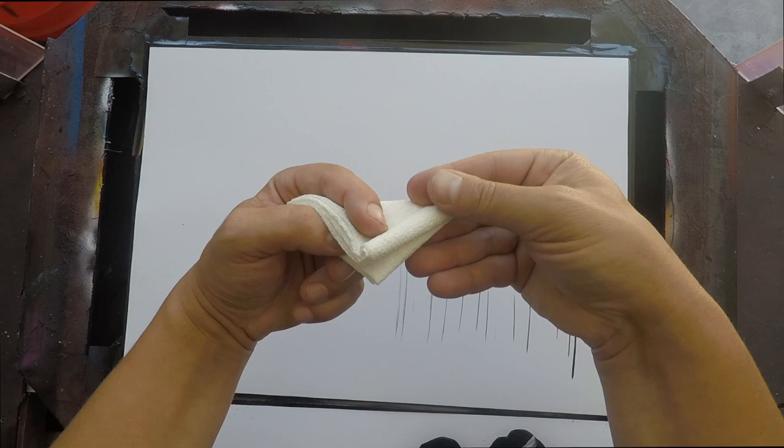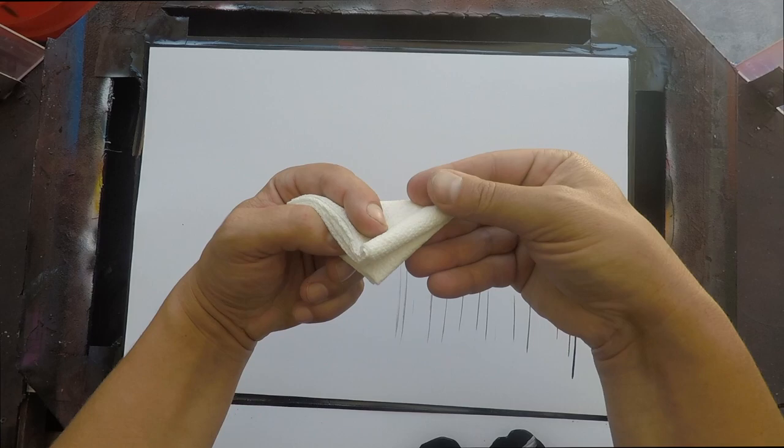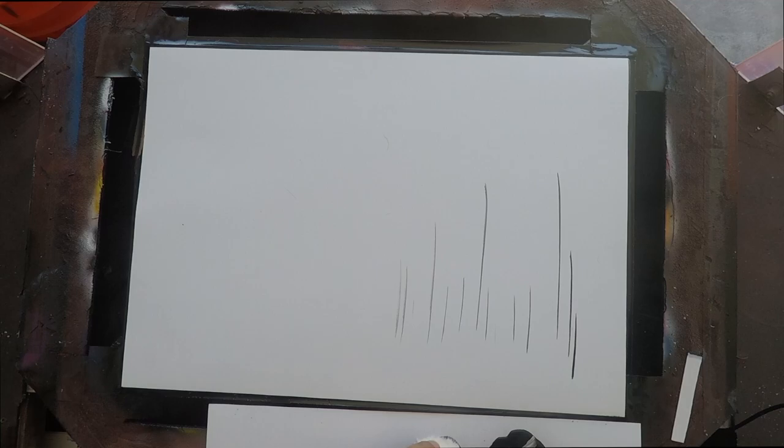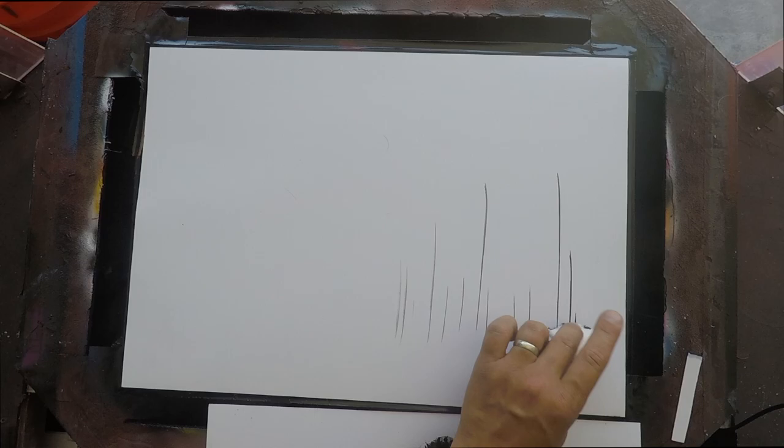Fold the napkin again: in half and half again, then add a diagonal. Rip it into the shape of your fan brush. The spine of the napkin is what I'm using towards the front because that's the tighter section. If you're right-handed, that spine should be facing inward toward the painting.